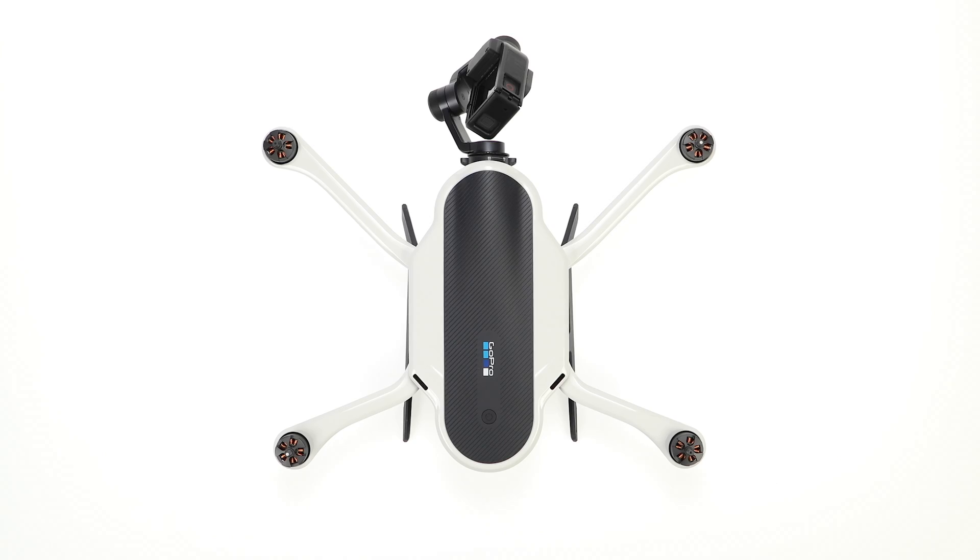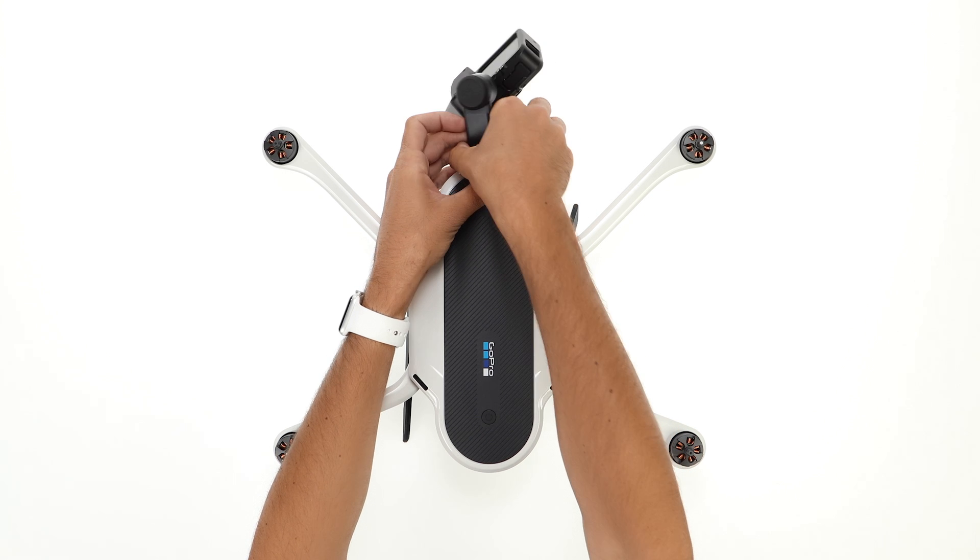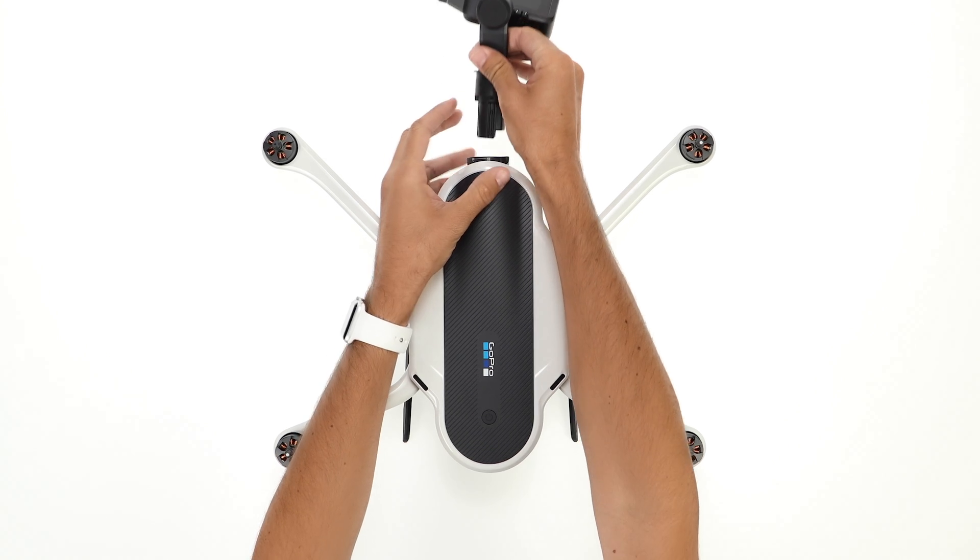Before you begin, be sure to start with a clean workspace. To make it easier to work with Karma, slide the battery out. Then remove the camera stabilizer by turning the collar to the right, then sliding the stabilizer out.